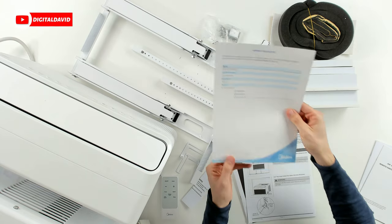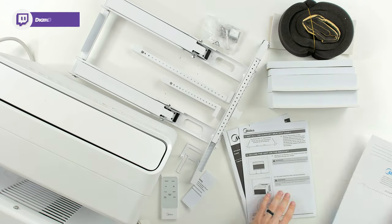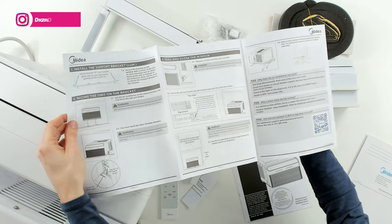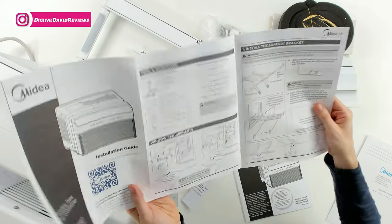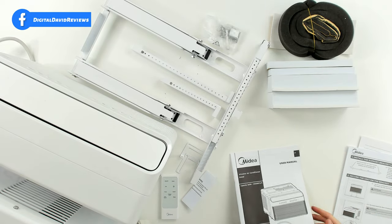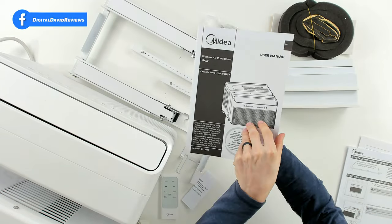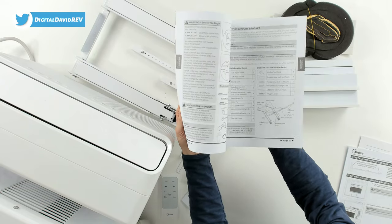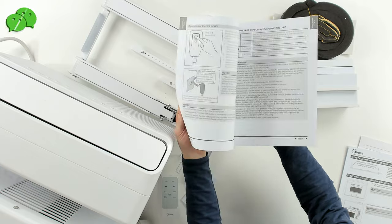Then we have our warranty registration right here. We have our installation guide with a QR code if you need any help — here it is from both sides. And then last but not least, we have our user manual that walks us through all the product features and installation again. It's a big booklet going through everything we need to know.